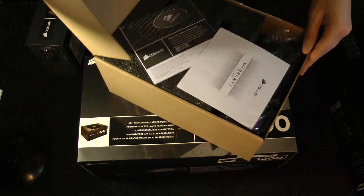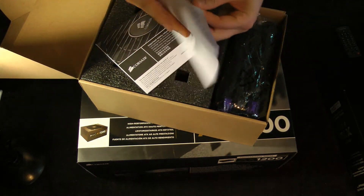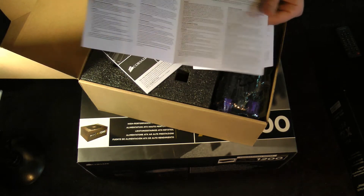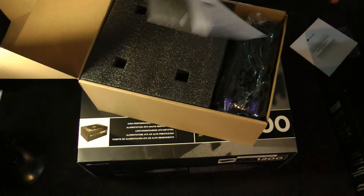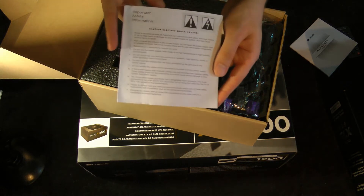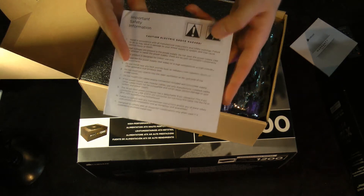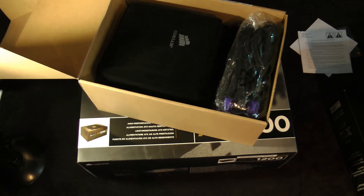Inside is the actual power supply itself. The warranty guide tells you all about what you need to know if something happens to go wrong with it, as well as another little manual about important safety — in other words, while this is on, do not touch it, do not open it up unless you want to void your warranty.